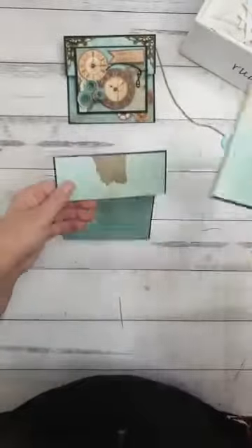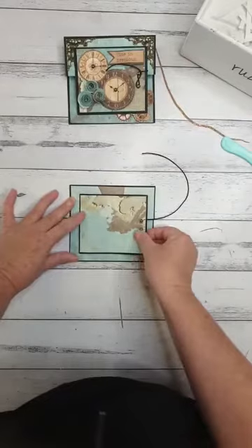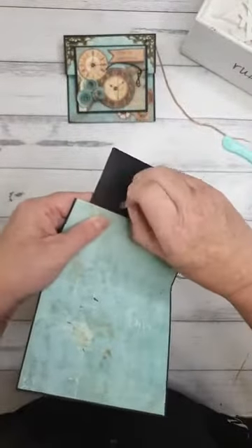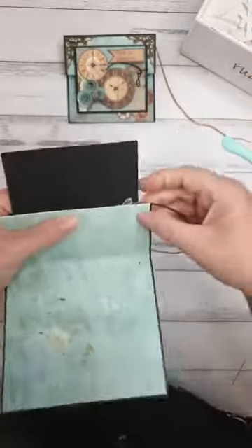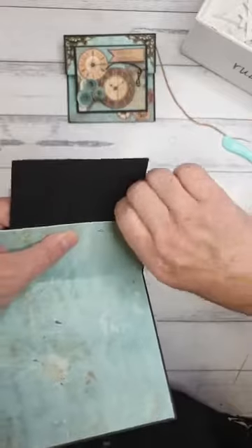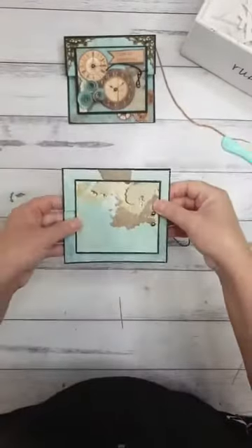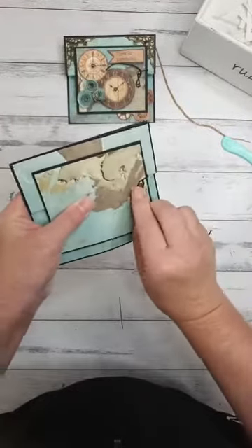Flatten that all down and line this up in the center of the whole card. I've gone a bit too far down but because I'm using tape I can just peel that off and reposition it. Now this piece can wrap around the little brads to keep that nicely and securely shut.